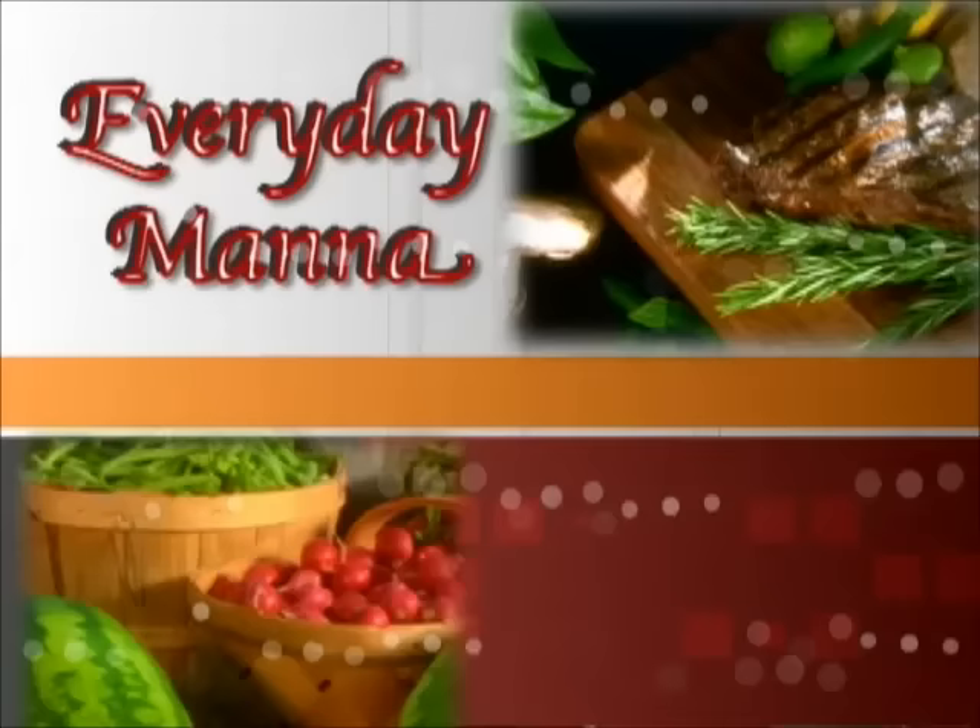Everyday Manna with Lisa. Hi everybody! Today we are going to be making some new recipes for you. We're going to make a cheesy chicken casserole that is so simple to make. Then we're going to make an oldie but a goodie — my mother's favorite — the old-fashioned Watergate salad. And then we're going to serve some biscuit bites alongside our casserole. So let's get started.